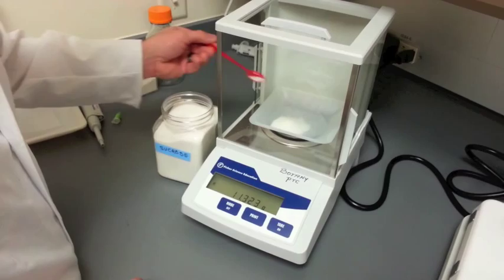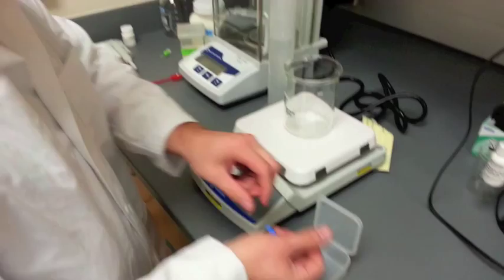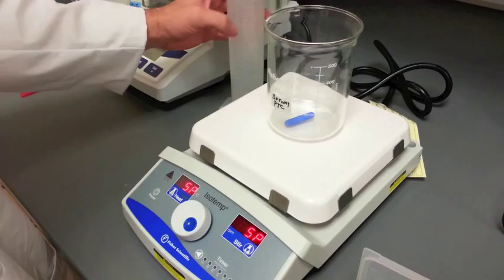Measure out 80% of the total volume using tissue culture grade water or distilled water. Add a stir bar to the container and begin to slowly stir the water. Make sure the container can hold at least 1.5 times the total volume needed.